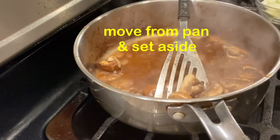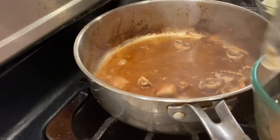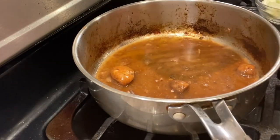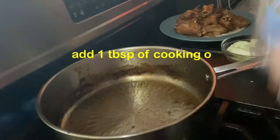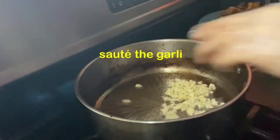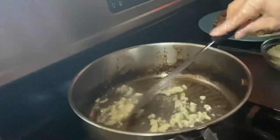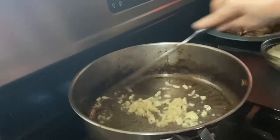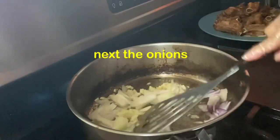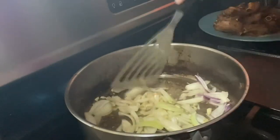I-alisin muna na rin natin sa ating pan. Kasi nawalan po kami ng kuryente. Ayan na, magsusutay na tayo ng garlic. Pero kahit wala ng ilaw guys, gumamit lang ako ng parang lampshade na maliit. Tuloy pa rin ang ating pagluluto, kasi alanganin guys pag hindi natin tapusin ito.